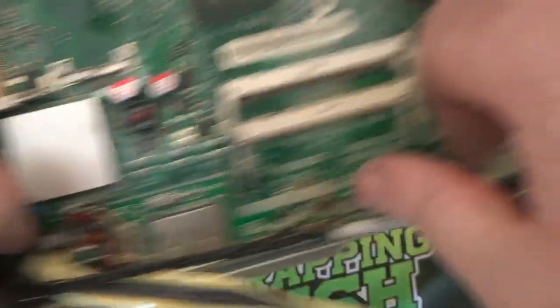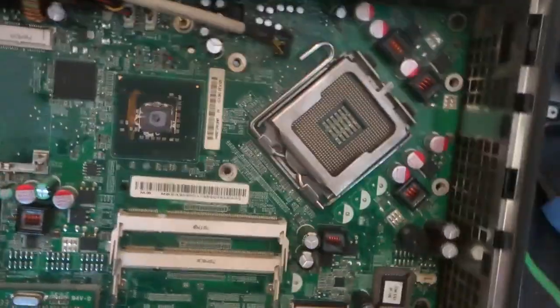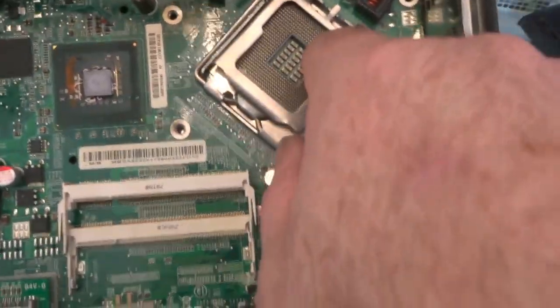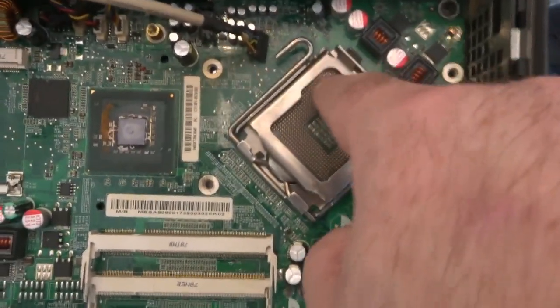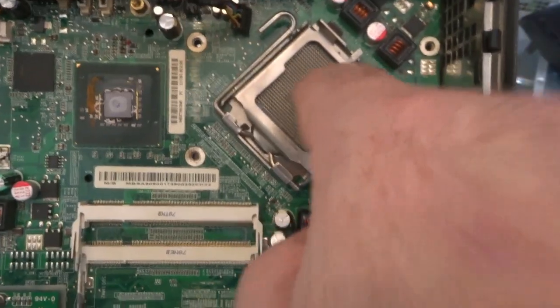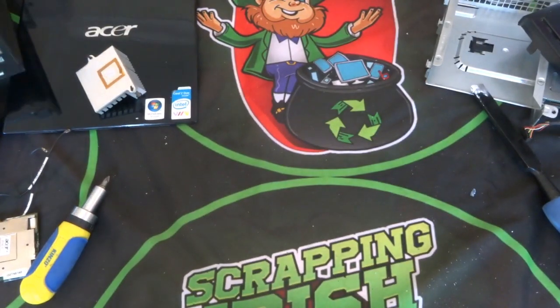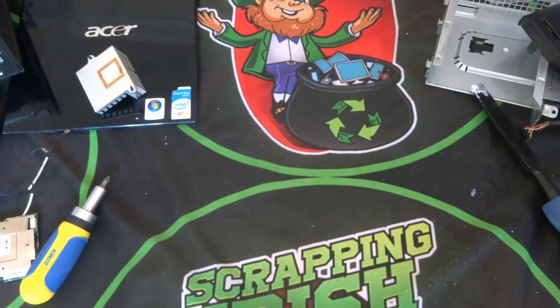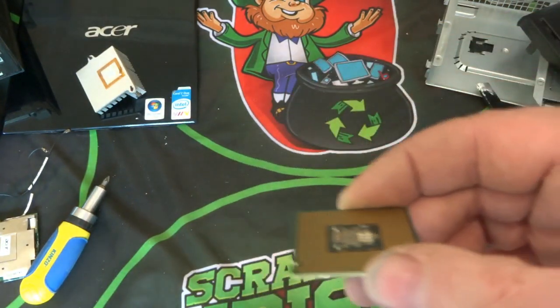I'll show how I remove these and try to recover the gold from each one. Each one has a little gold pin on them — if it's a flat pad they have to make contact via the gold pins coming up through here rather than the other way around. I'll also be doing a video on MLCCs as part of the series.